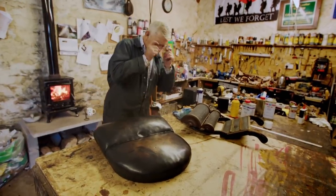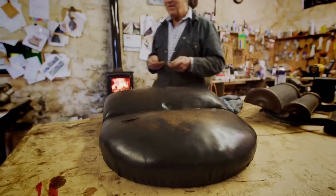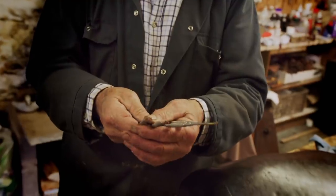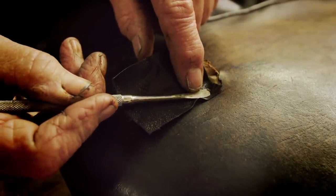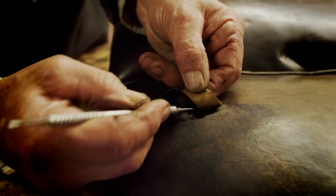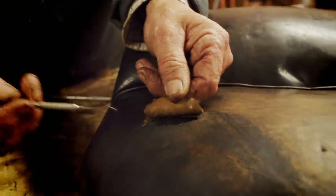With the leather already more supple, Martin can now turn his attention to the torn areas. To repair them, he'll be using some rather appropriate tools. You might recognise them — well, your dentist will. They're handy for what I need. I need to get the tool under the tear without widening it, to insert a piece of leather underneath. They're ideal for that.